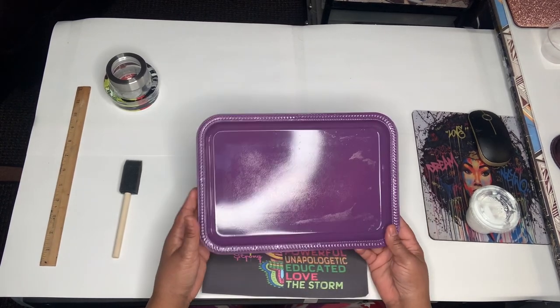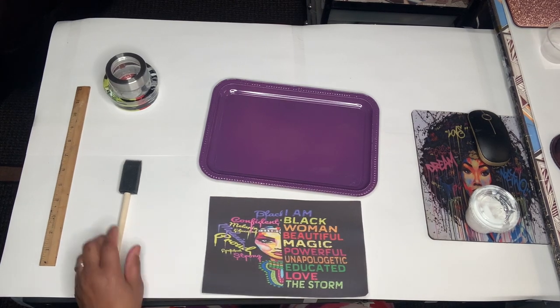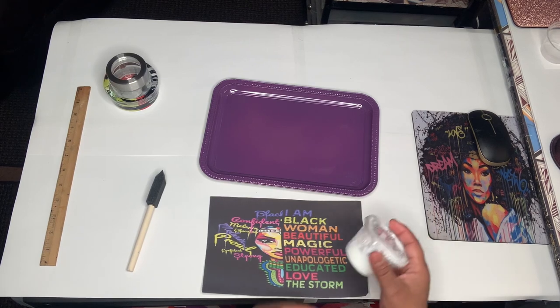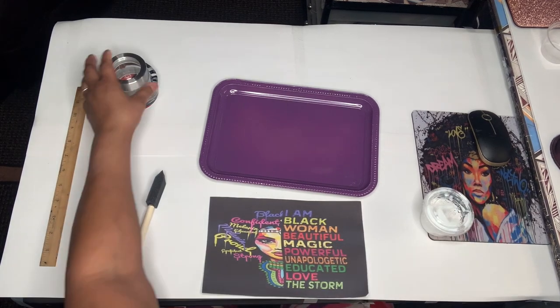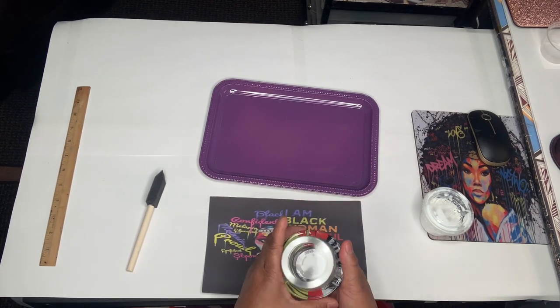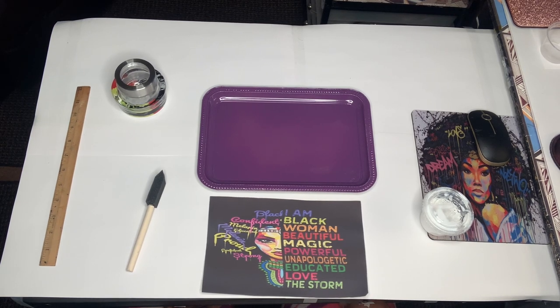I have my tray here — I had it spray-painted this plum color — and I'm going to put this picture on it. It's pretty much the same process as the other one. You need a brush, you need glue, Mod Podge glue, and I found these nice things, but it's going to depend on what you want to do for your trays.